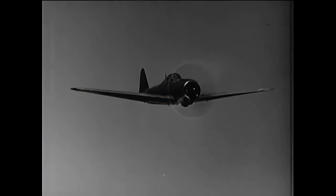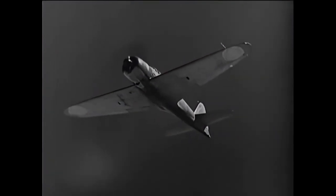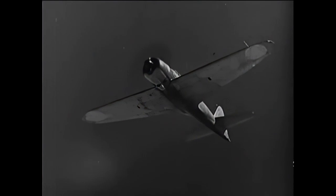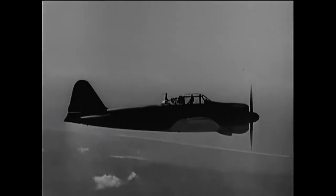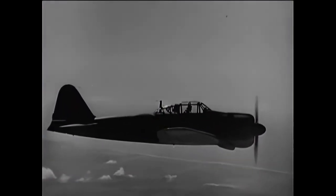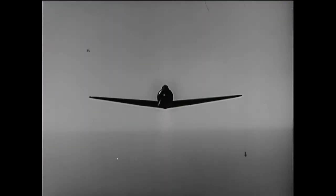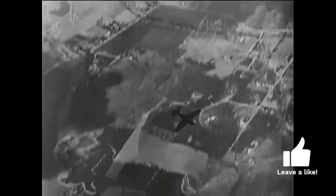The Mitsubishi A6M Zero, a long-range fighter aircraft, served as the backbone of the Imperial Japanese Navy from 1940 to 1945. It was known by the Allies as Zeke. Under the leadership of Jiro Horikoshi, Mitsubishi's design team defied expectations, creating a lightweight, long-range fighter. The name Zero comes from Type-0 carrier fighter, indicating the last digit of the Imperial year when it was introduced, 2600.